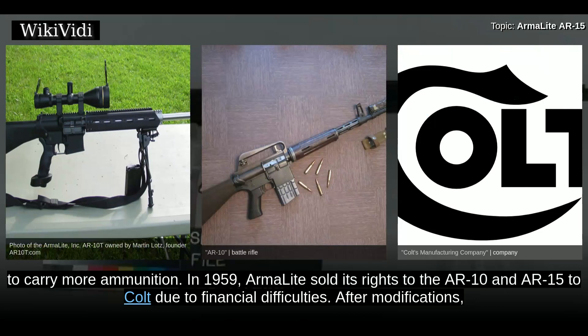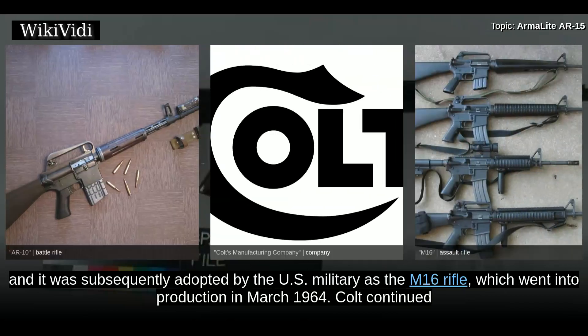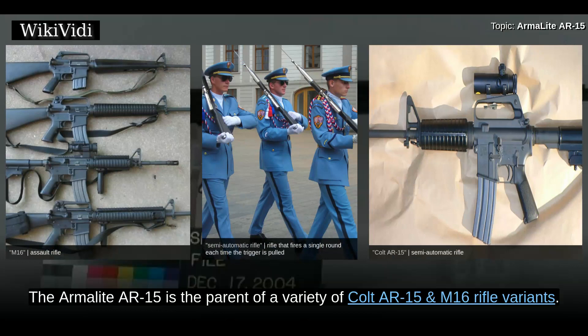In 1959, ArmorLite sold its rights to the AR-10 and AR-15 to Colt due to financial difficulties. After modifications, Colt rebranded it the Colt ArmorLite AR-15. Colt marketed the redesigned rifle to various military services around the world, and it was subsequently adopted by the U.S. military as the M-16 rifle, which went into production in March 1964. Colt continued to use the AR-15 trademark for its line of semi-automatic-only rifles marketed to civilian and law enforcement customers, known as Colt AR-15. The ArmorLite AR-15 is the parent of a variety of Colt AR-15 and M-16 rifle variants.